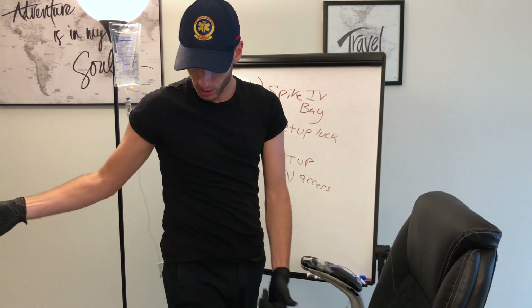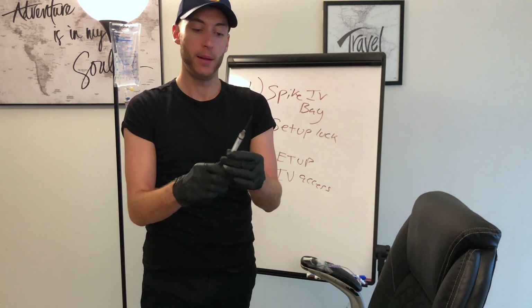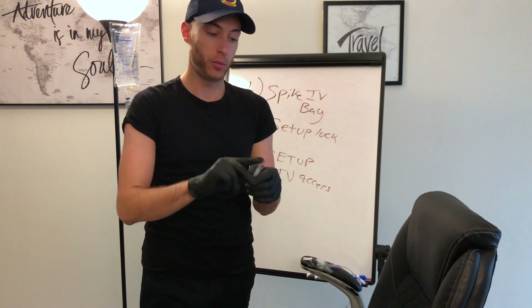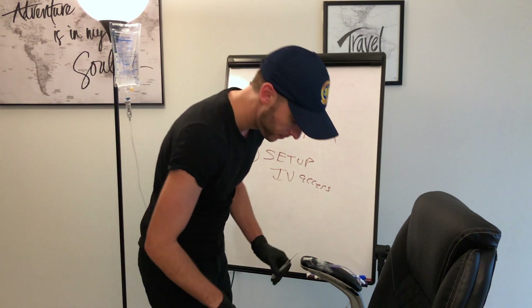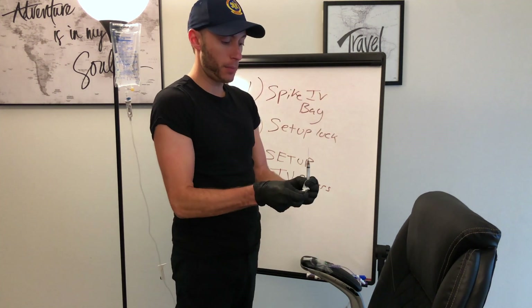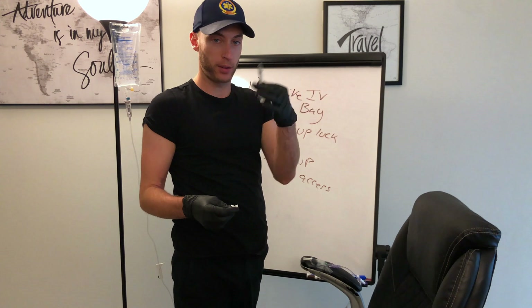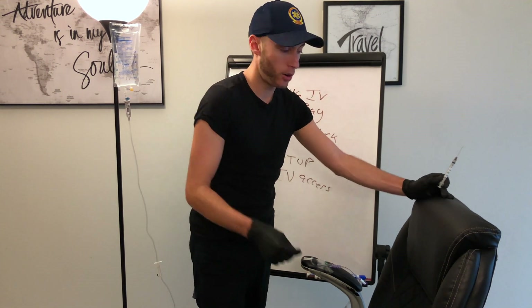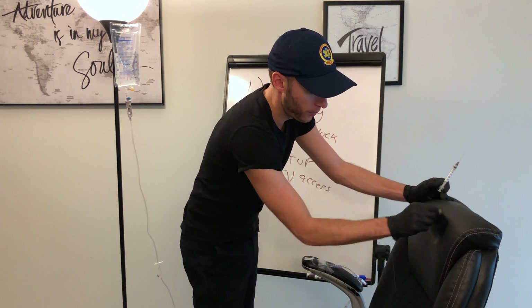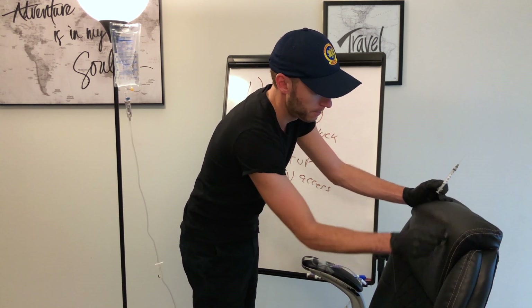This is gonna either go into the thigh or the arm. This is intramuscular injection. When I do an intramuscular injection, first I'm gonna grab an alcohol prep. I'm gonna pretend this is already loaded. I take my alcohol prep and go around the surface — I start in the middle and go out.